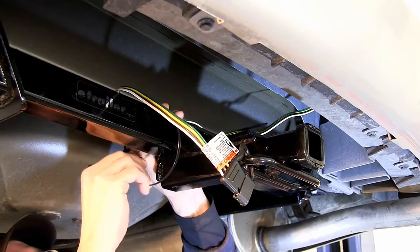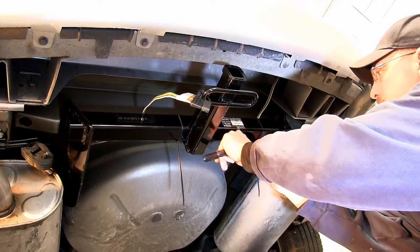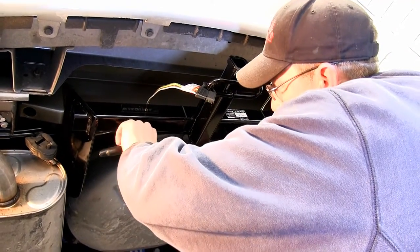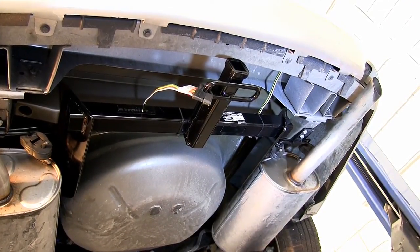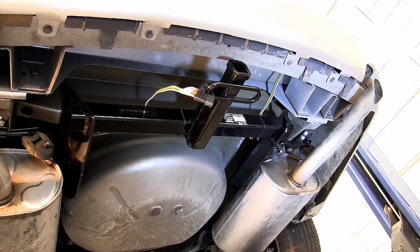Then I'll take some black zip ties and secure the wire to the top of the hitch. After I secure my wire, I'll just take my pair of side cutters, cut off the excess from the zip ties, clean up the install a little bit, and that will complete the installation of our new ToeReady T1 connector, part number 118417 on our 2012 Chevy Impala.